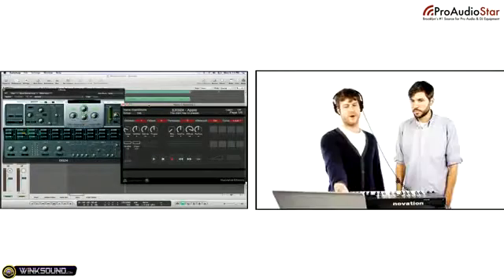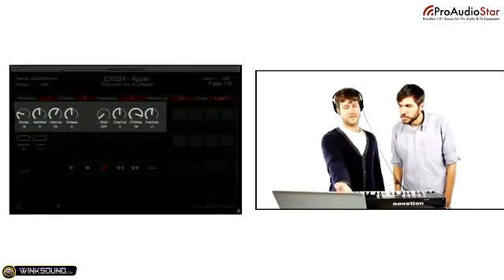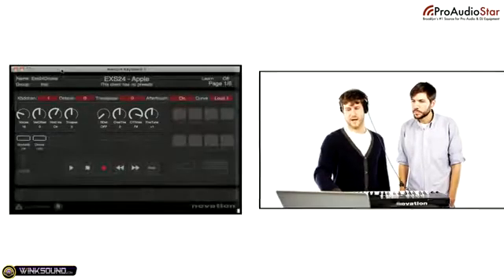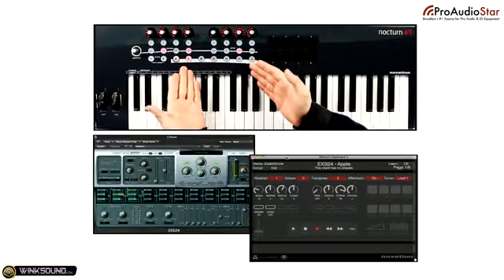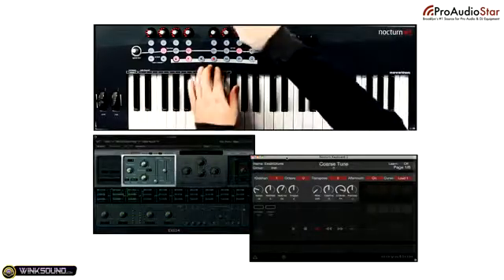Can we see how that works with Logic? So right here I have a session open. When I open the ESX24, AutoMap reflects all of the ESX24's parameters on the AutoMap screen. Now you can see what each of these knobs are assigned to. If you look at the AutoMap screen, I can see my first knob is set to voices. I can hit play using the transport section, and you can see the tune knob parameter is being reflected.